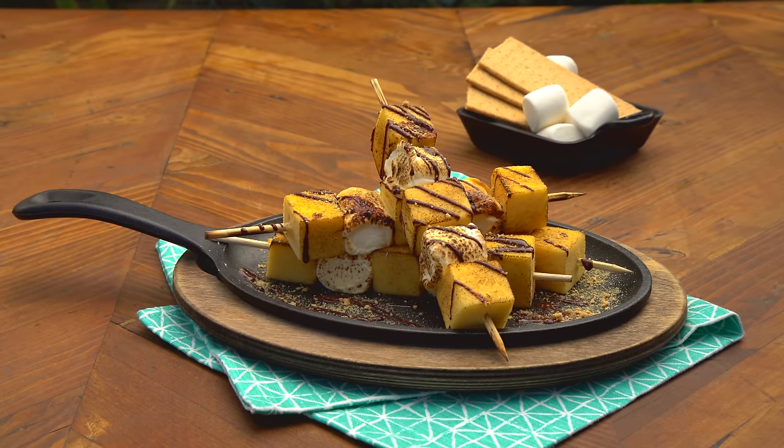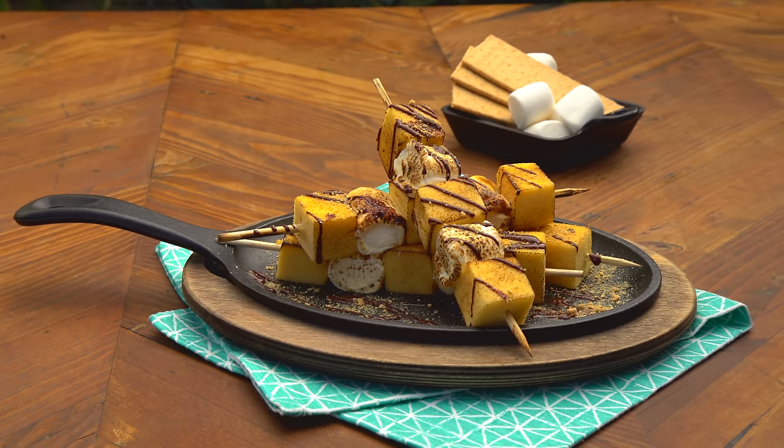Today I'm grilling s'mores. Yeah, you heard me right. I'm putting it on a skewer, drizzling of chocolate, and it's gonna be delightful. I'll show you how.